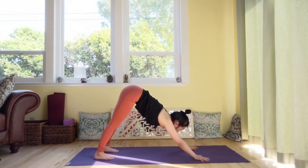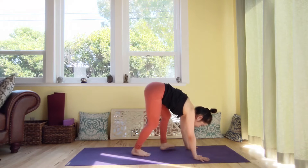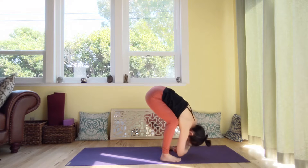And exhale. Look forward and exhale. Walk towards your hands and bend forward. Uttanasana. Grab your elbows, sway side to side. Just relax your arms and hands.